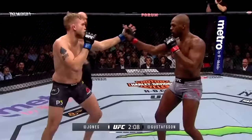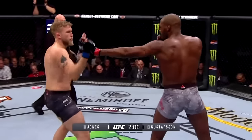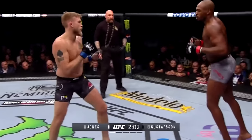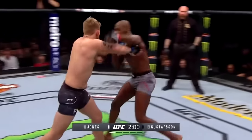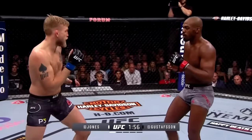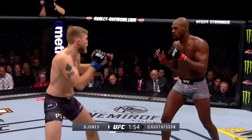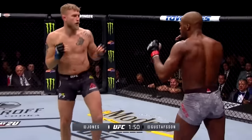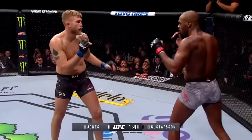Another thing Jones is doing is immediately grabbing Alex with underhooks so he can't throw his boxing combinations. Those are the little adjustments we're seeing from Jones so far. As usual, Gustafson is continuing to switch up the footwork — moves as well as any light heavyweight. He's faking — I'd like to see Alex go to the body more and then work up top from there.